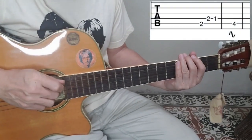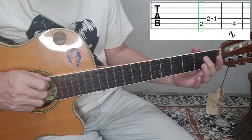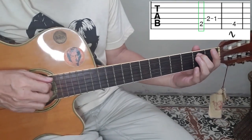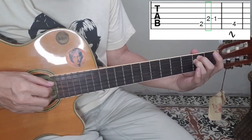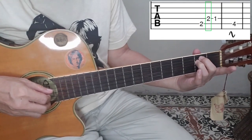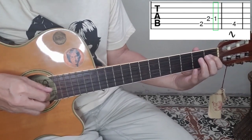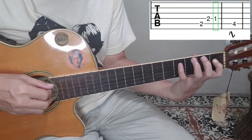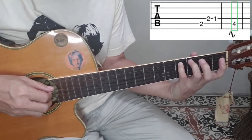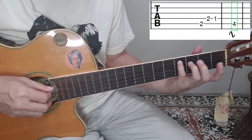The riff has four notes. For the first note, use the tip of your middle finger on the fifth string at second fret. The tip of your ring finger on the fourth string at second fret. The tip of your index finger on the fourth string at first fret. And the fourth note: the tip of your small finger on the fifth string at fourth fret. Apply vibrato by moving your left hand sideways.